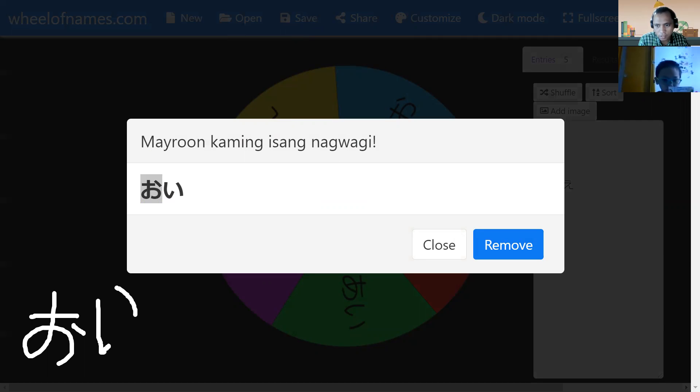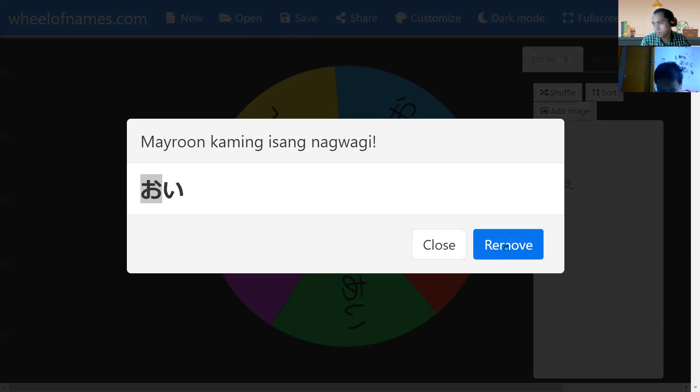Okay, great job. Can you say it? Good — it means 'nephew.' Nephew. Okay, let's have our next word.